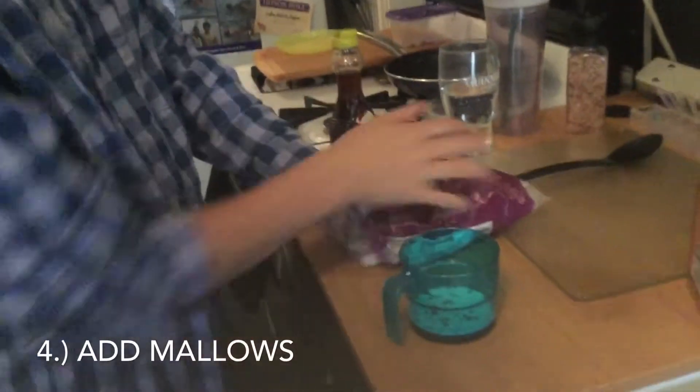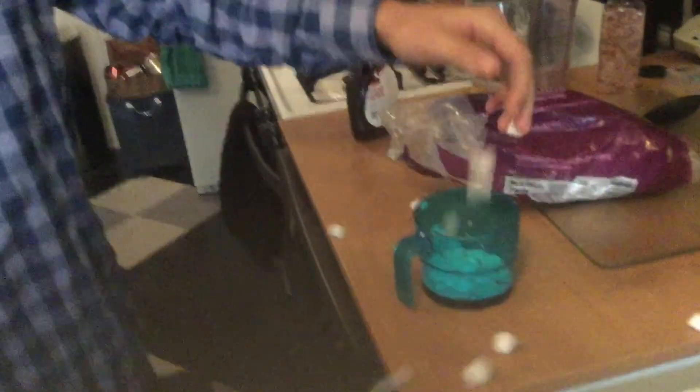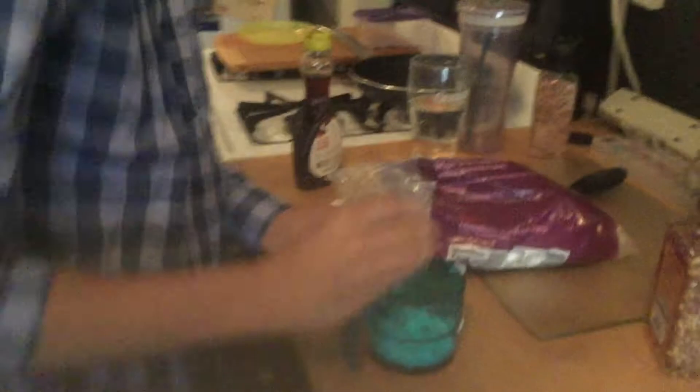Okay, and the last step is marshmallows. You put all the marshmallows in here.